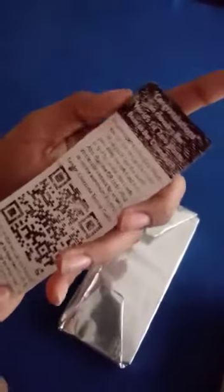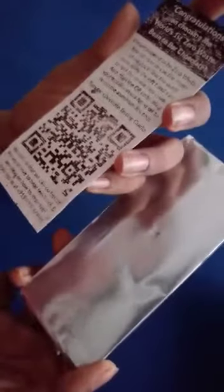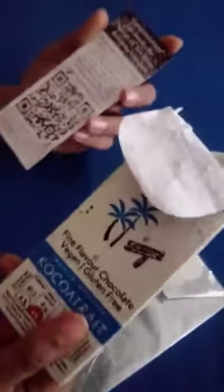It says you can use this aluminum foil for recycling — you can search it up. And if you tear the outer side of this packet, you actually find a little surprise, so let's do this.